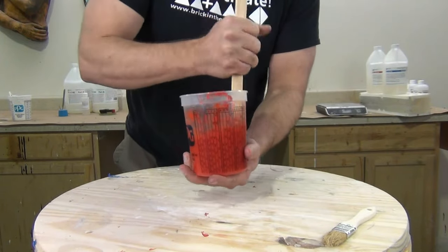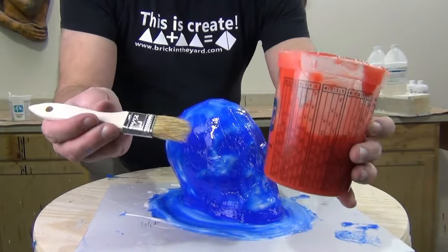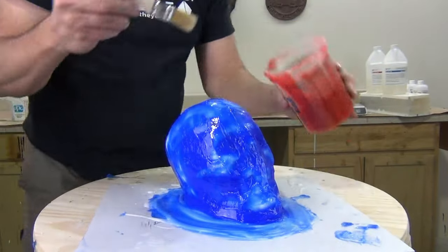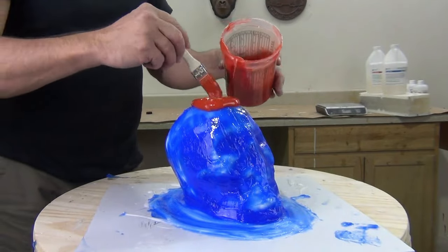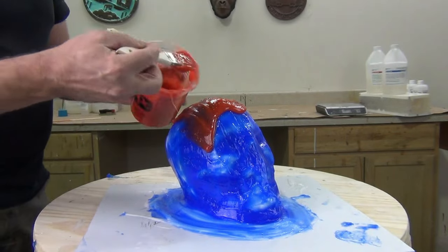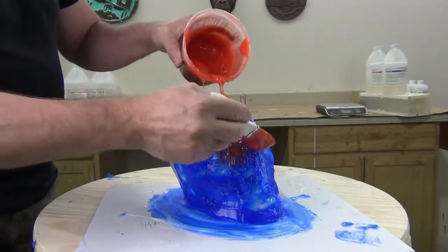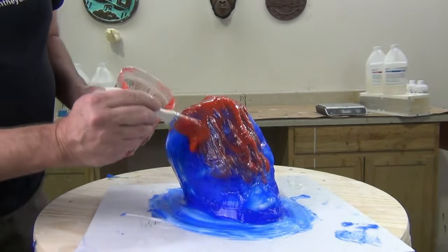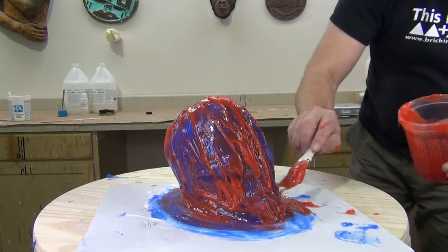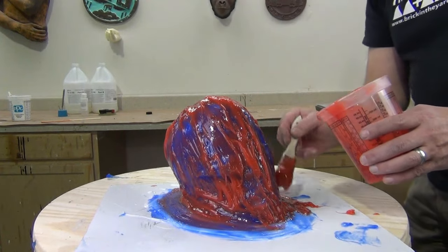Our third and final layer is about 400 grams with some Thixo added and another disposable brush. Pull any loose hairs out of the brush before you start. It also has some silicone pigment — just a reminder that the pigment doesn't have any functional effect, it just helps us track our progress as we build up this brush-on mold, since 5110 is naturally a colorless translucent material.